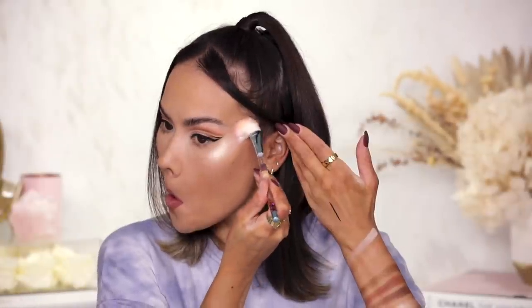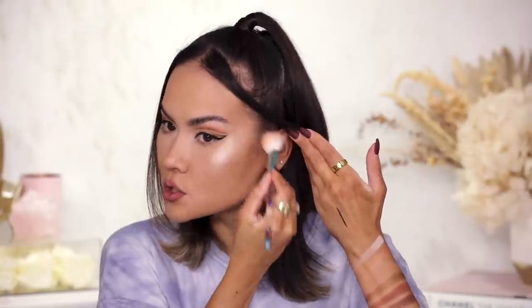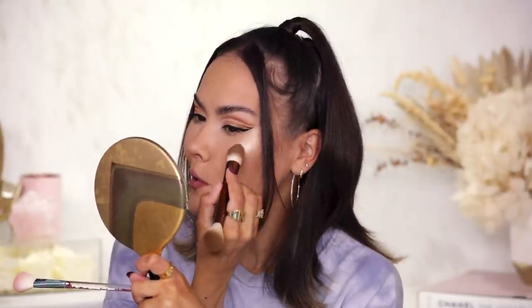While the mascara dries I go ahead and apply the highlighter using a Lime Crime brush. It is pretty blinding — definitely reflecting on camera, more blinding than I expected. I tone it down a little with a clean brush. What I like is that it seems very fine — not a chunky highlighter that will emphasize skin texture, and a little goes a long way. I add a smidge to my nose bridge as well and I'm pretty pleased.